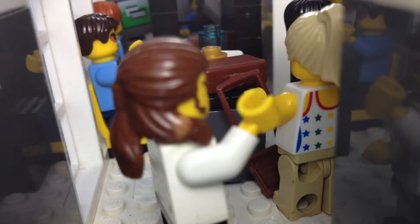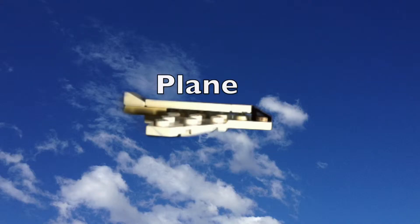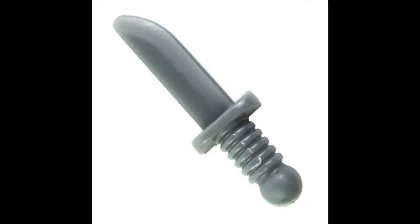At the airport, you put your carry-on bags and metal objects on a tray and then walk through the metal detector before hopping onto the plane. Walkthrough metal detectors are used to stop people from bringing dangerous items onto a plane and or into another country, such as bombs, guns and knives.